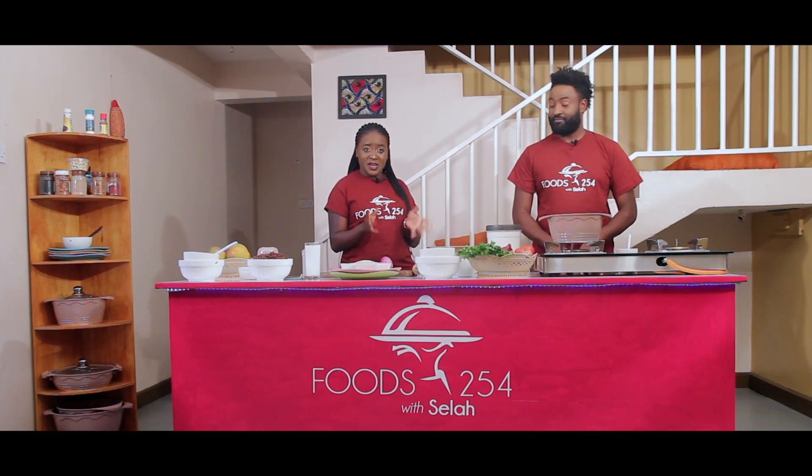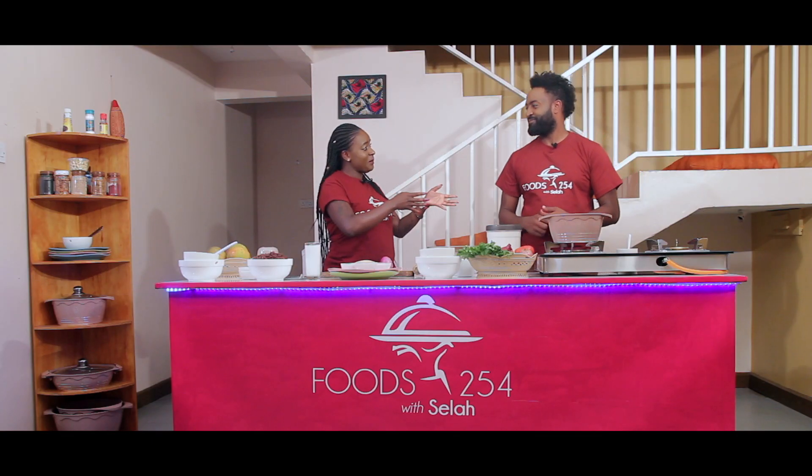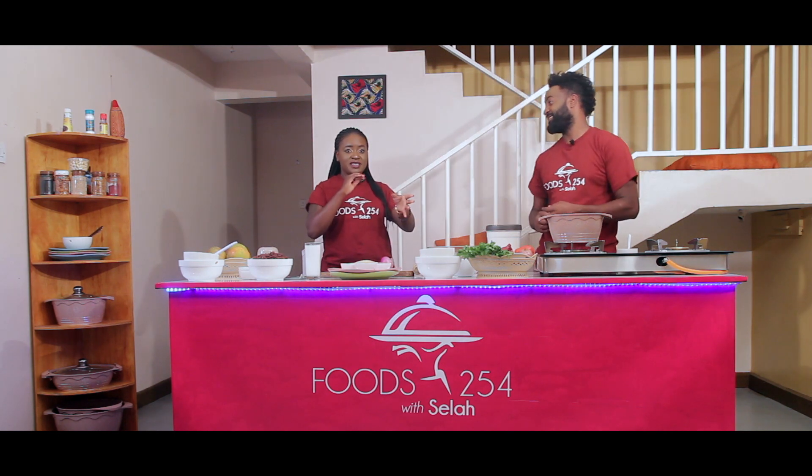Hey guys, we are back and as foods do, I want to thank everyone that has been supporting our show through subscribing, sharing, and just leaving a comment. It means a lot to us. On today's show we are joined by Richard on Dairy — he's not new to this show, he's become part of us. Richard, I want you to feel welcomed, and for our new viewers who don't know you, just tell them who you are and what you do.